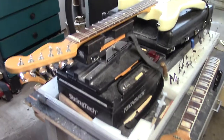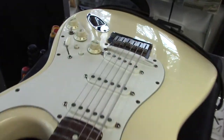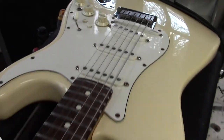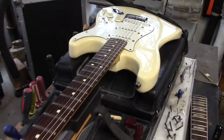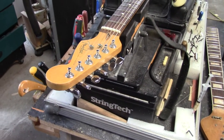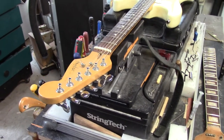This is kind of an interesting project — this is a roll and ready Strat with the GK2 pickup sort of built right in. This is John Till, of course, of Janis Joplin fame. He was at Woodstock with her and he's the guitarist on the Pearl album, her most successful album.